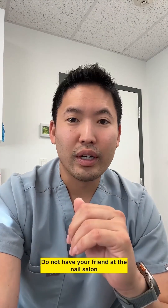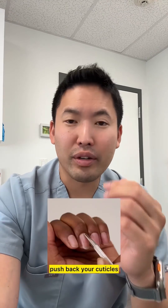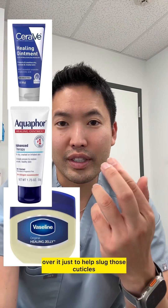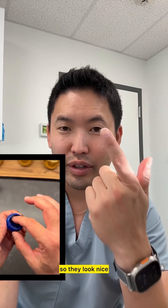Throw away those cuticle trimmers, don't have your friend at the nail salon push back or trim away your cuticles. Just use Aquaphor or CeraVe healing ointment over them to help slug those cuticles so they look nice and shiny.